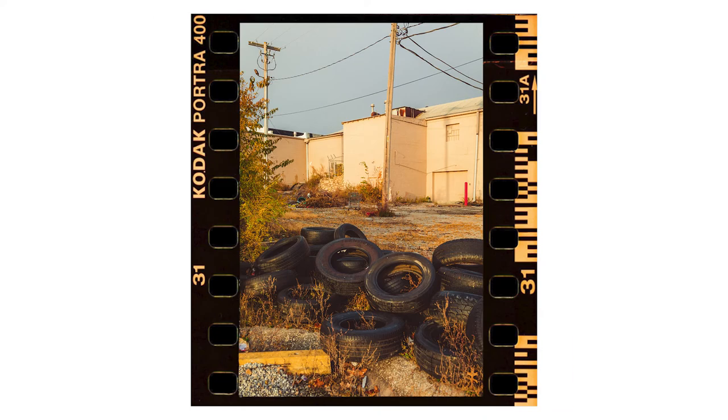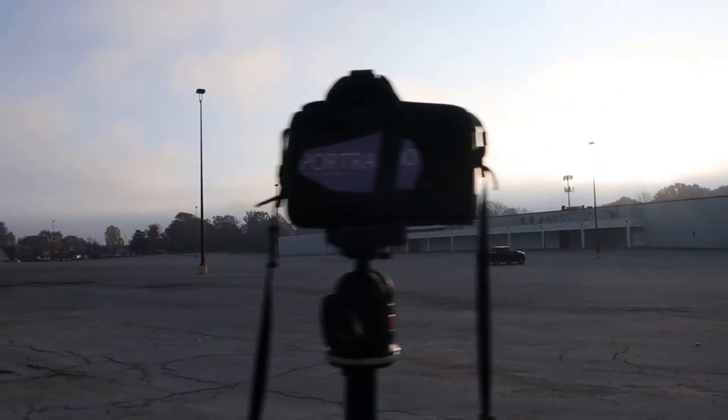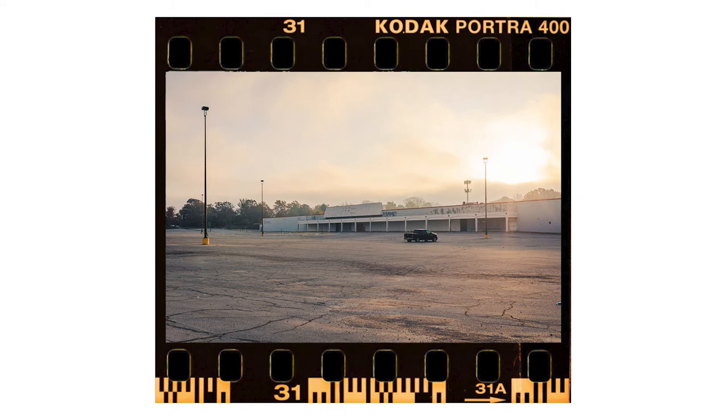Obviously my camera is not going to give me film-like qualities or anything like that — I'm not claiming this is anywhere close to a film camera. But I wanted to make these changes and rules on my shoot and see if it would facilitate any change like what I saw when I switched over to an actual film camera.